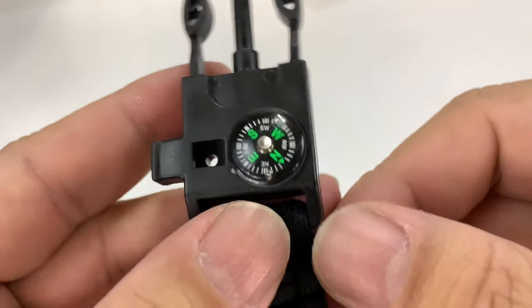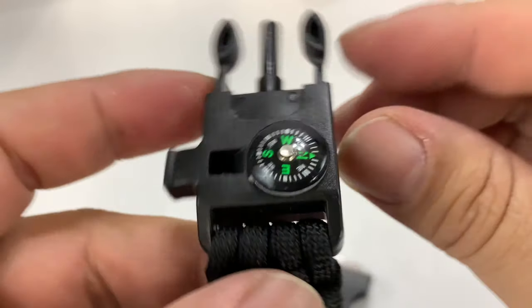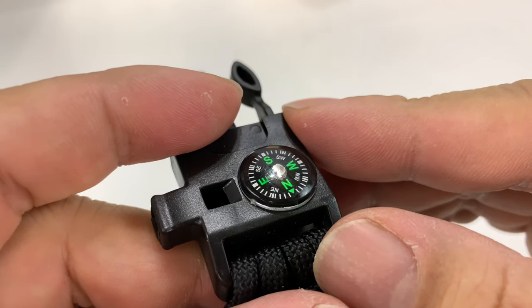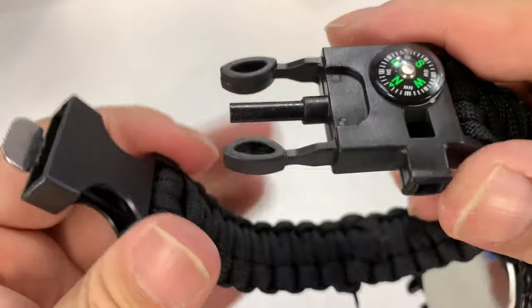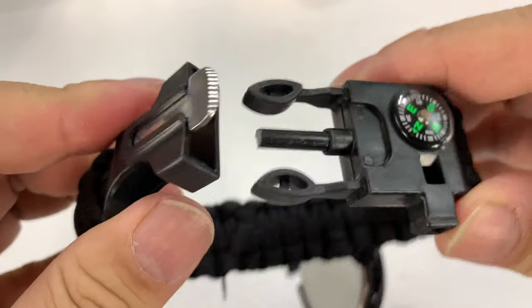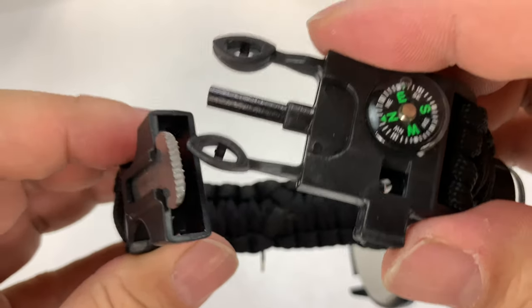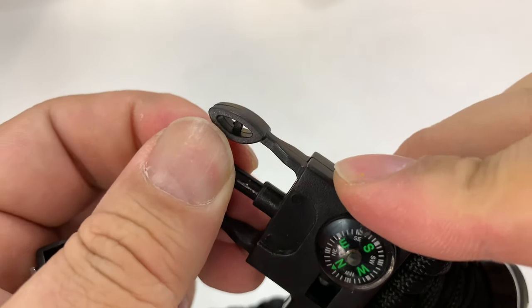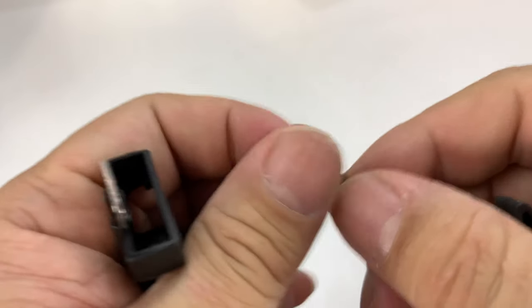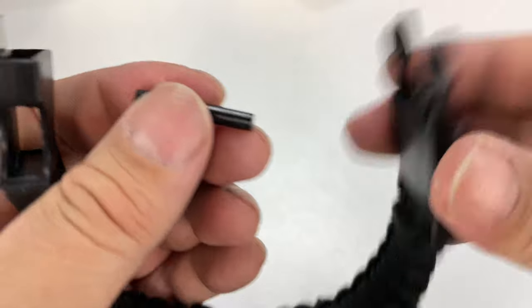Down here at this buckle we've got an oil-filled compass, so we've got this floating around so you know which direction you're heading — and that seems to work. We also have a whistle right here — well, that one works no problem. Then there's a little blade which you could use for cutting string or cutting the paracord to length, and you also have a little ferro rod right here. Usually there's a coating of black stuff so you might have to scrape that off first, then use the scraper to throw some sparks.